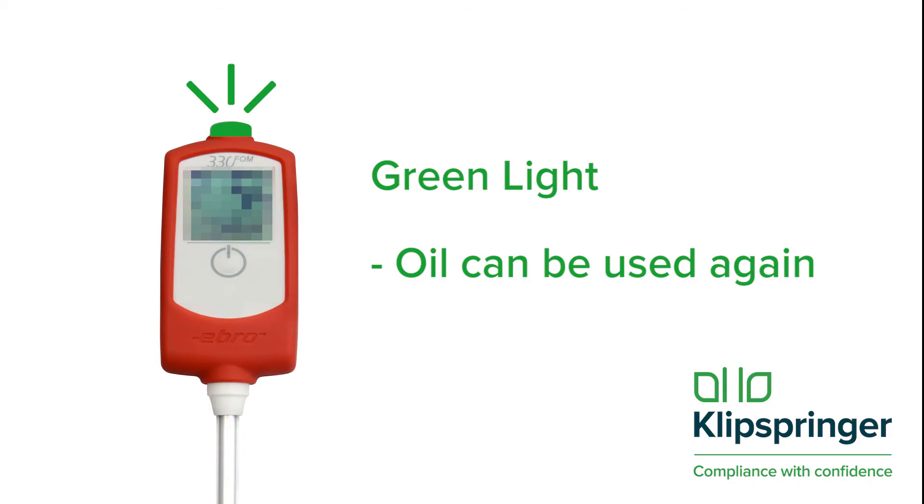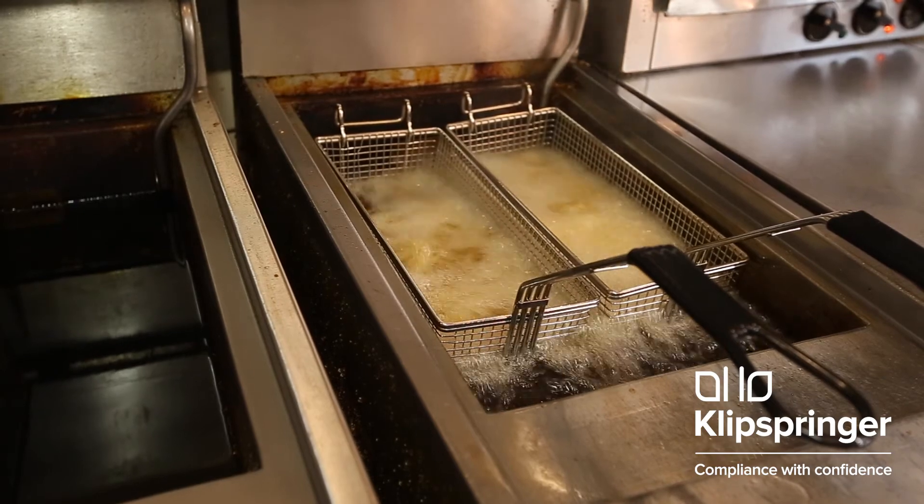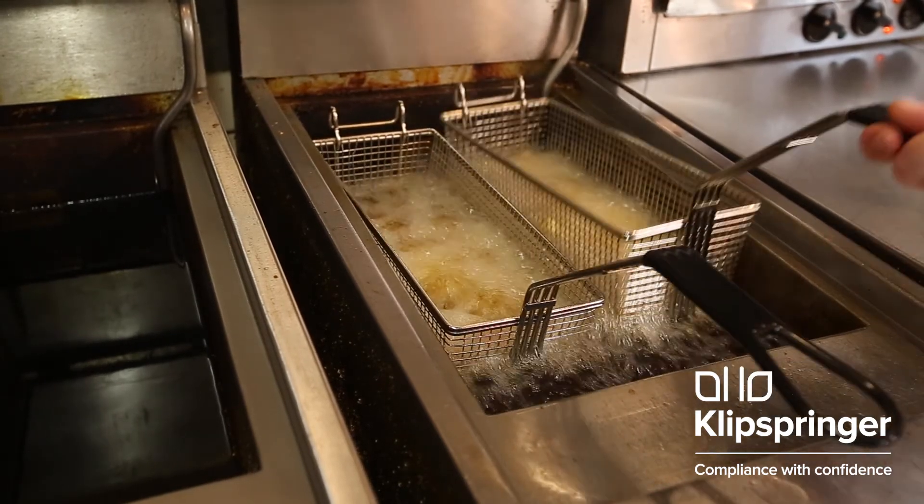If it flashes green, your oil quality is fine and can be used again. If it flashes yellow, it means your oil is getting old and will need changing soon. Think whether you will be able to get another day's use out of the oil, or does the oil need changing now?